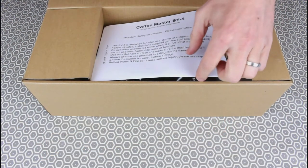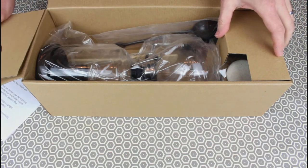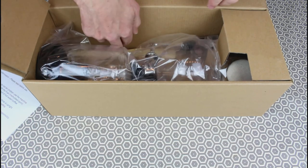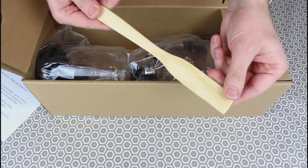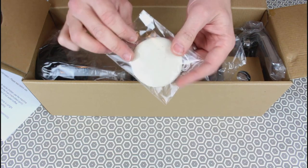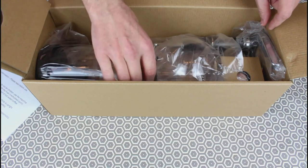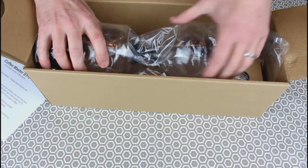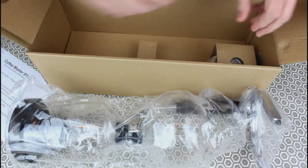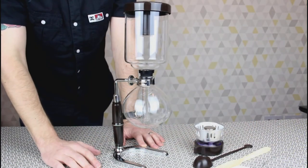Some instructions which we'll walk through in a minute, just how the machine goes together. We've got a coffee scoop, a wooden spatula, the filter with a spring and chain — we'll show you how that goes together in a minute. The coffee machine itself, and a little methylated spirit burner. As you can see, the assembly is pretty minimal straight out of the box.